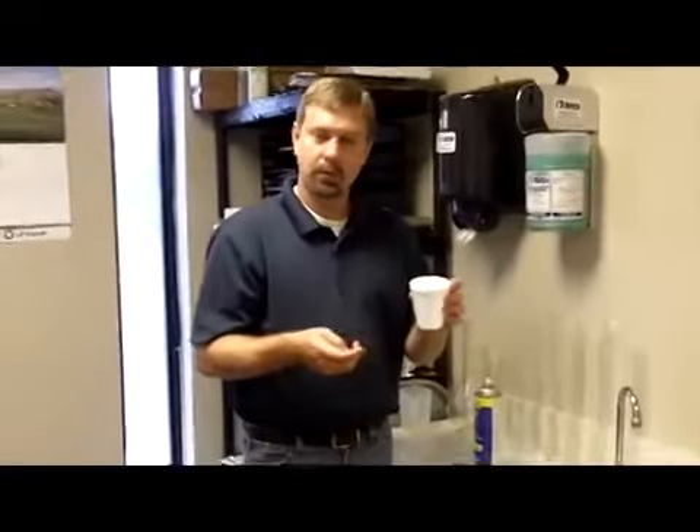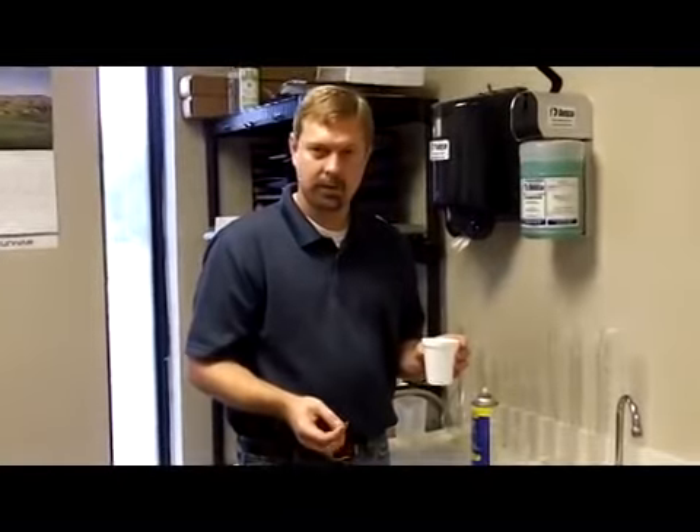This is our demo for BustLoose. You'll need a styrofoam cup — the cheap kind — full of water, a porter, and a can of BustLoose.